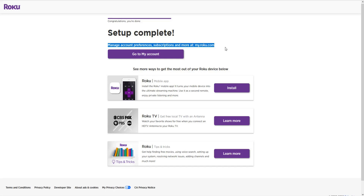The Roku account setup is now complete. I can manage my account preferences and subscriptions over at my.roku.com, or click 'Go to My Account.' There are also some additional options: you can get the Roku mobile app for your phone, if you have an antenna hooked up to your Roku TV you can get free local channels, and if you're interested in more tips and tricks you can click 'Learn More.'